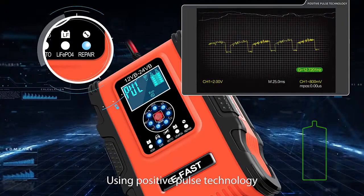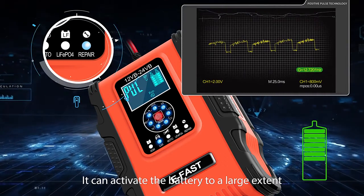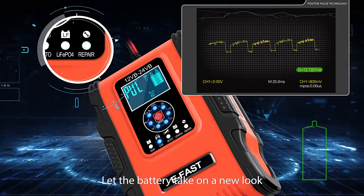One-click repair function using positive pulse technology. It can activate the battery to a large extent, letting the battery take on a new look.